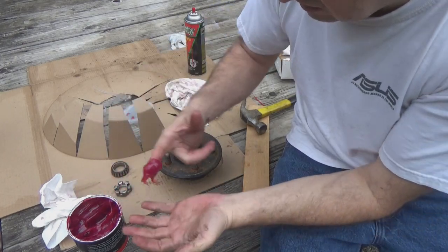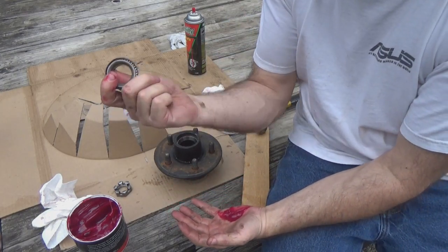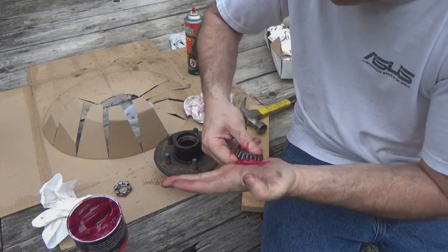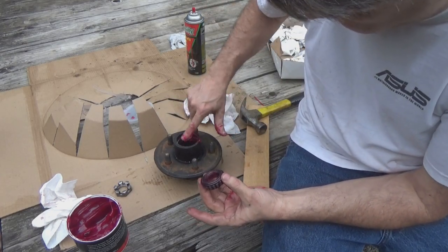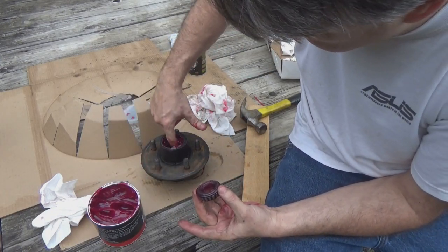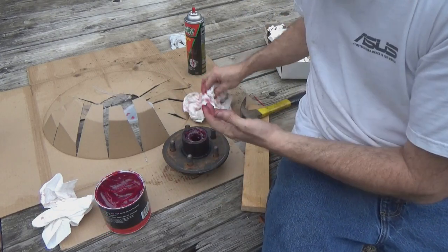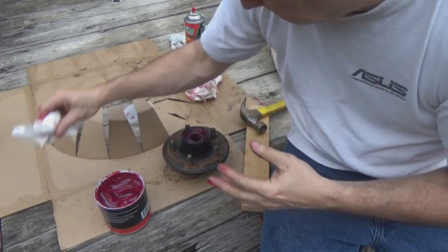For the front side bearing, we're just going to repeat the same process — forcing the grease into the bearing channel, working all the way around until it's nicely packed. Then we're going to pack the hub as well, and that little channel behind the ridge where the bearing sits. Drop the bearing in and now we're going to clean up the axle and get it ready to put the hub assembly back together.